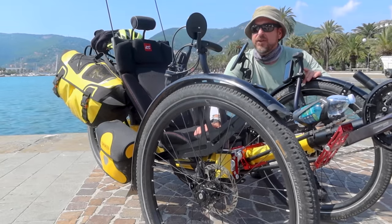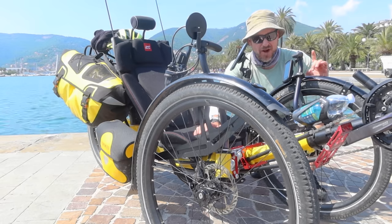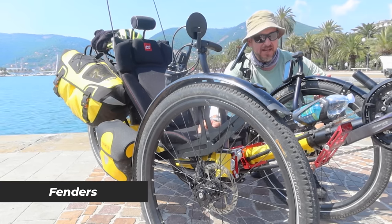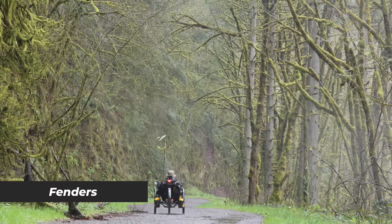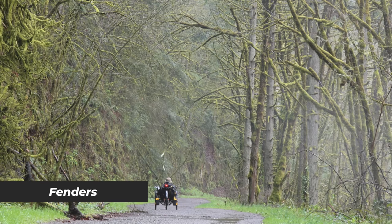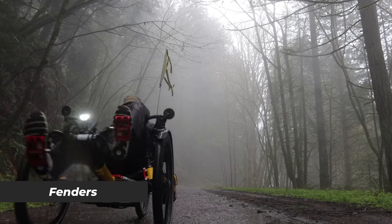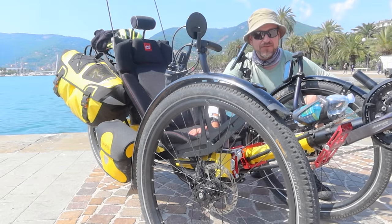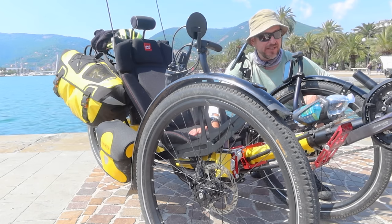One carryover I made sure to have on the new trike is fenders — on both front wheels and the back wheel. I ride with friends who don't have fenders and on a rainy day everything gets caked in mud: your panniers, your seat, yourself. It's a complete disaster. If you're riding without fenders, you're risking a really sour day getting covered in gook and mud.